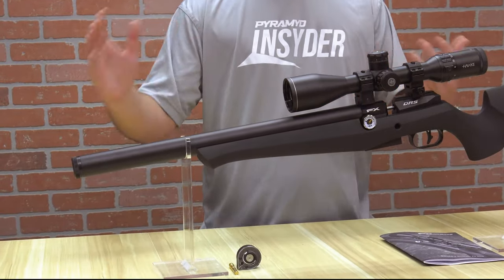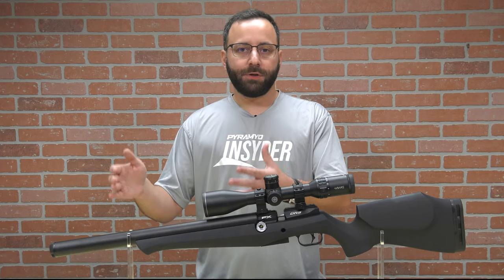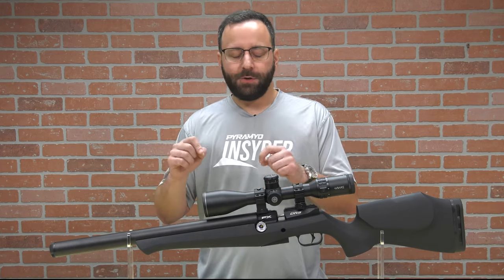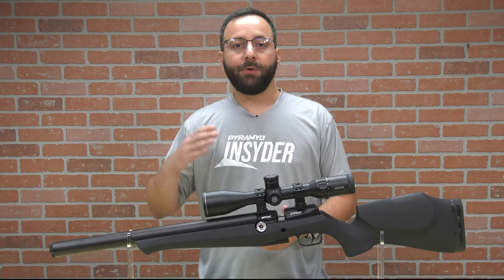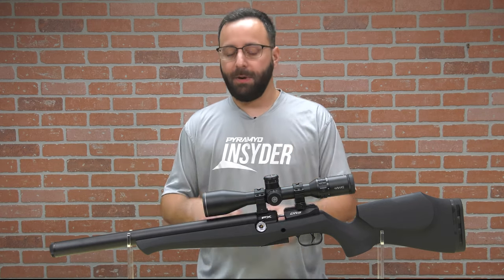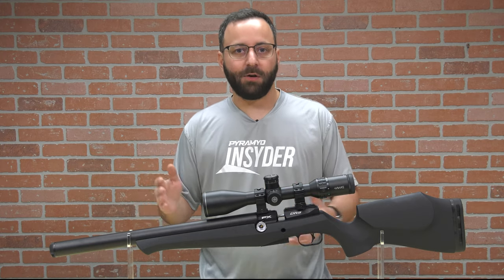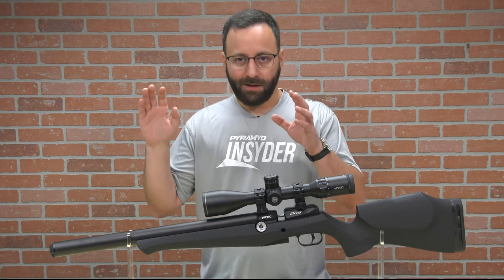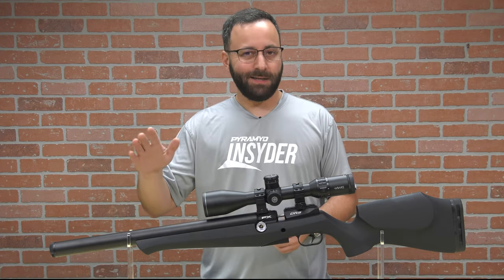Inside of this air cylinder, your barrel is housed in there — your barrel system. This is going to feature the Superior Smooth Twist X Barrel. Some of the 700-millimeter variants are going to feature the slug-favored Superior Heavy Liner. So if that's your end game and you want to shoot slugs, you're going to want to go with the longer 700-millimeter variant, as it's going to come out of the box ready to do the thing if you want to sling some slugs.